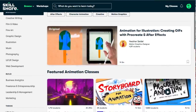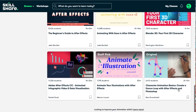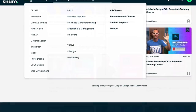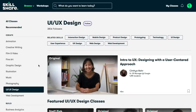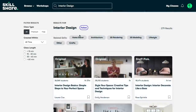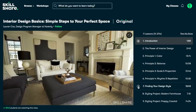Currently, I'm on my second month free trial of Skillshare, so I've been able to look around and see more of what they have to offer. Trust me when I say they have classes for everyone, from animation to web development and everything in between. I mentioned in a previous video that I'd be taking some interior decorating classes, so I decided to start out with Interior Design Basics, Simple Steps to Your Perfect Space, taught by Lauren Cox.